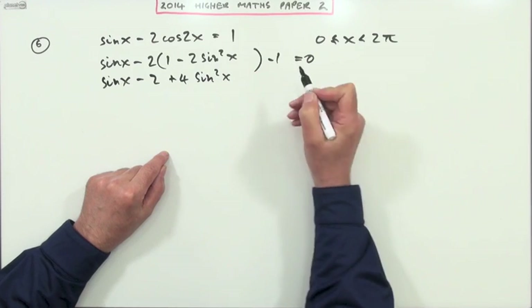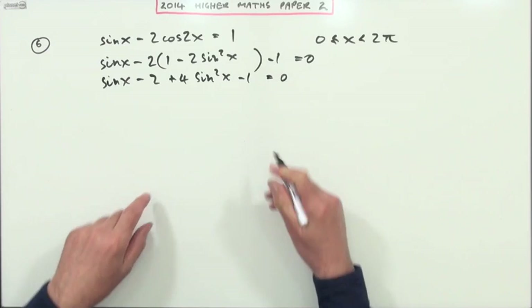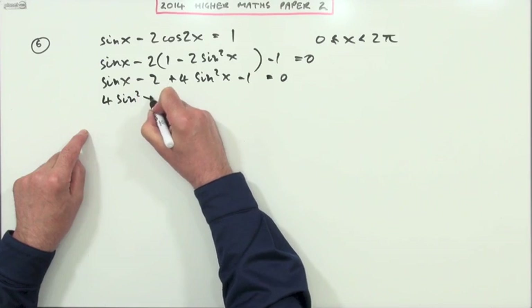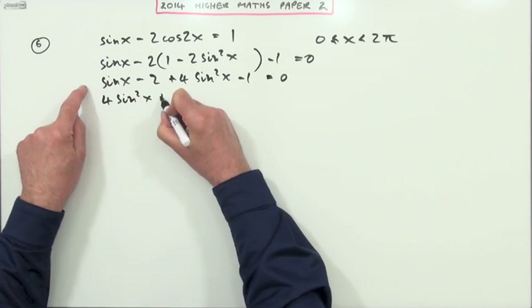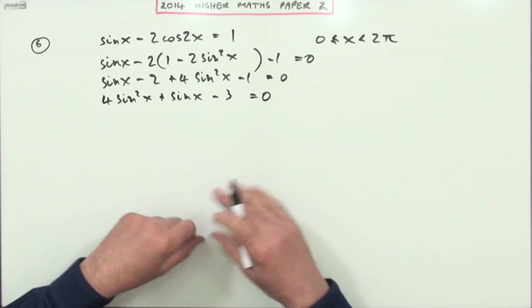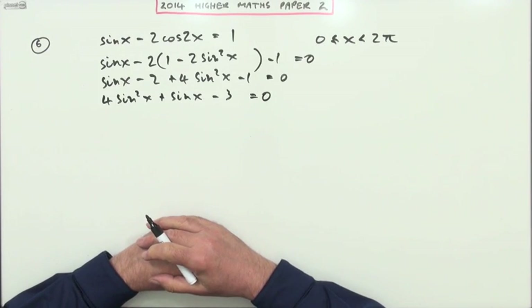Tidying this up: sinx minus two plus four sin²x minus one equals zero. Just rearrange into a better-looking order: four sin²x plus sinx minus three equals zero.